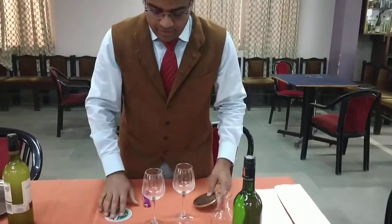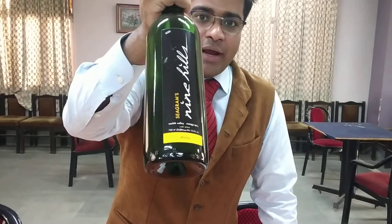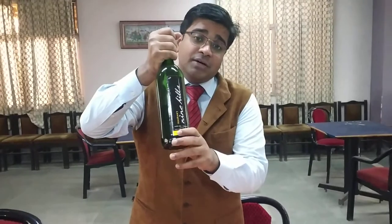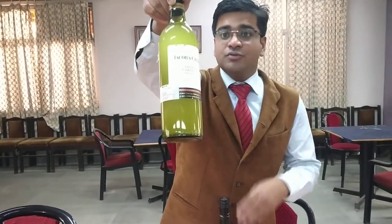First of all we need to understand what the prerequisites are to start the service of red wine. Obviously this is your red wine bottle, you need that first. Then you need a glass, then you need a decanter, then you need a coaster. Today we will see some interesting things. We need a candle and a lighter — we'll come to that later on, because we are going to serve two different types of wine. The first one is a Nine Hills red wine made by Shiraz, so obviously it's a Shiraz red wine, served in a straight one glass. Then we also go for another wine, which is a Jacob's Creek Cabernet Shiraz — it's an Australian wine. We will learn how to decant a heavy, full-bodied red wine. So let's start the service now.